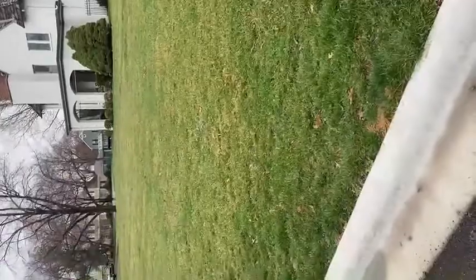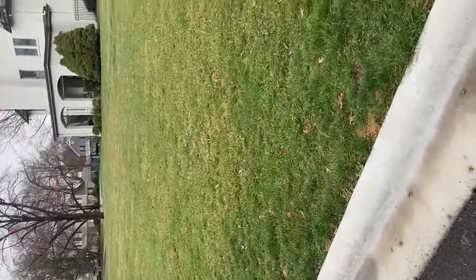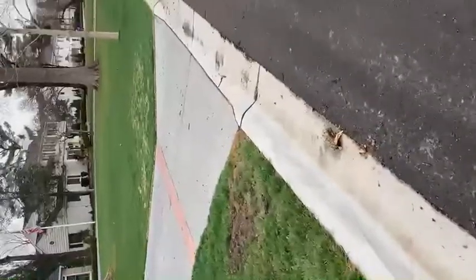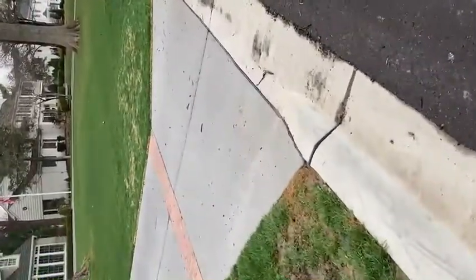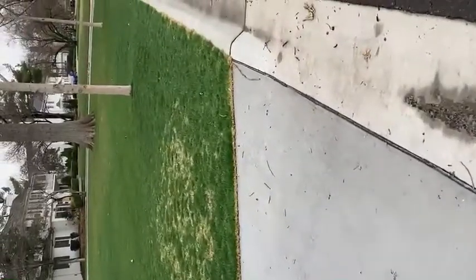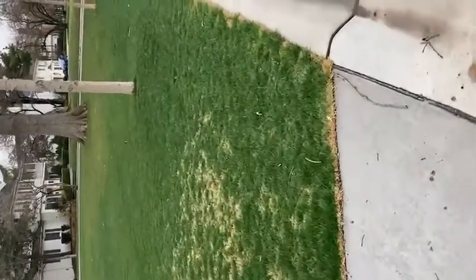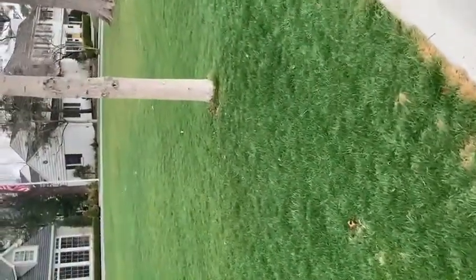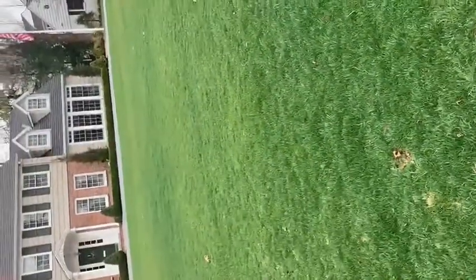Over here you can see a yard that hasn't been mowed yet, and for all we know it hasn't been fertilized — but let's ignore that for the moment. This yard over here has been mowed extremely short, and the reason that helps is because you're actually cutting off a lot of the dead plant material, which prevents the heat from the sun from getting down to the crown of the plant where there's what's called meristematic tissue, also known as the crown.